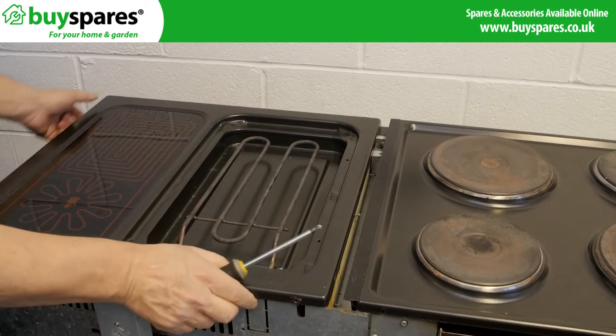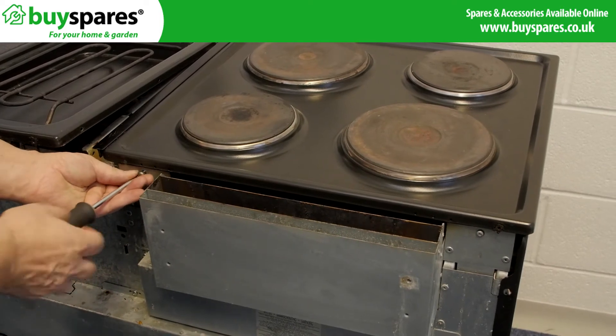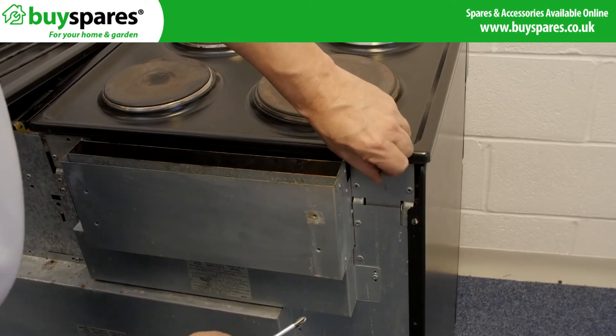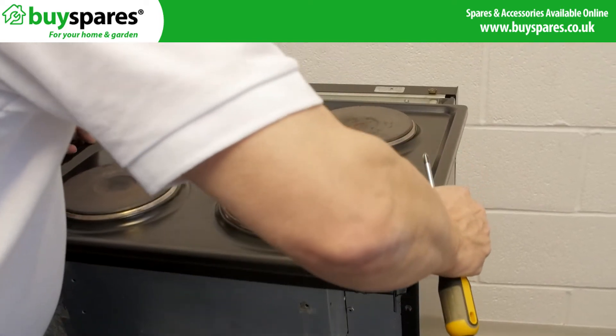Release the top by sliding to the left and place to one side. Remove the other side top by taking out the two screws at the back and sliding forward to release. Rest the top safely.